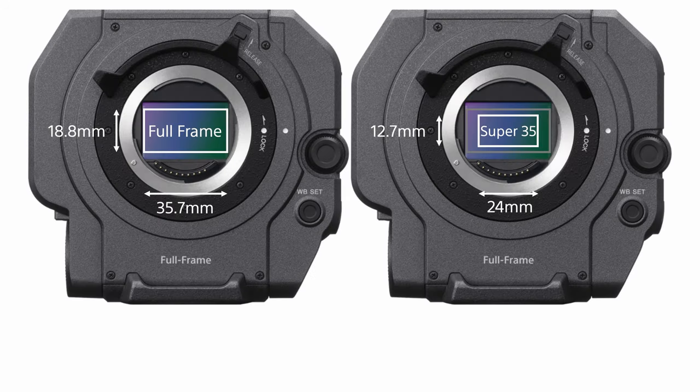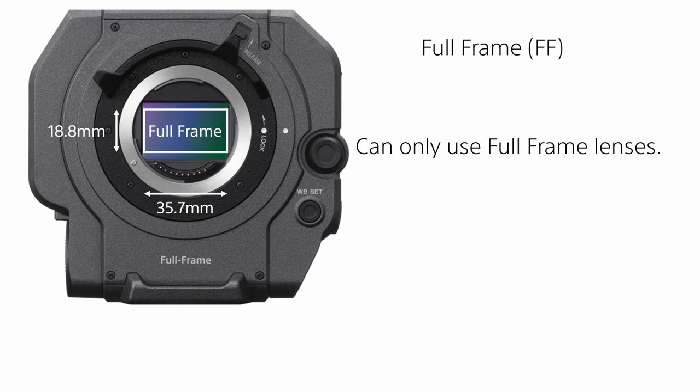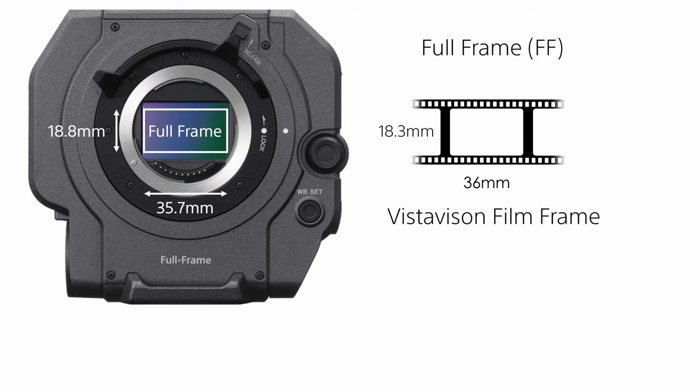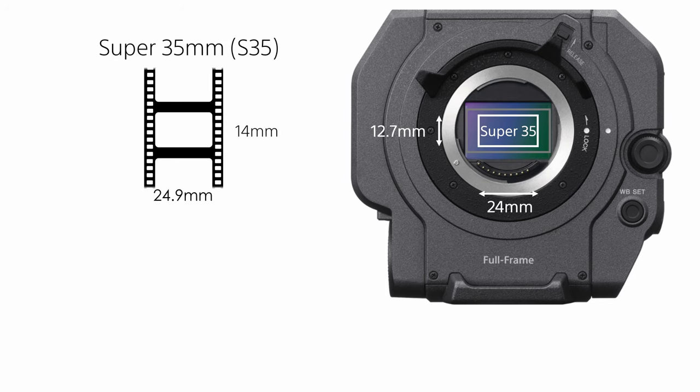Full-frame is the larger of the two sensor scan sizes. When full-frame is selected the sensor area is similar to that of a full-frame photo camera. In full-frame mode you'll need to use lenses designed for full-frame. The frame size in full-frame scan is also similar to the VistaVision film format. The Super 35mm modes use a smaller central part of the sensor that is of a similar size to a frame of Super 35mm movie film.